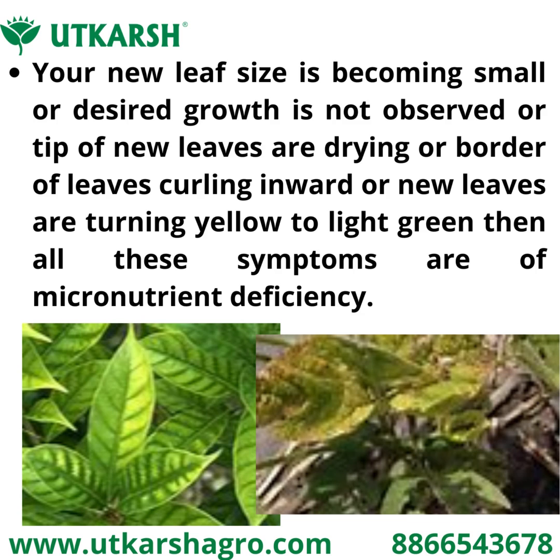If you observe that your new leaf size is becoming small, or desired growth is not observed, or the tip of new leaves are drying, or the border of leaves are curling inwards, or new leaves are turning yellow to light green —